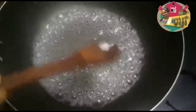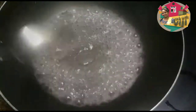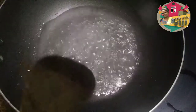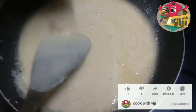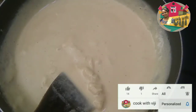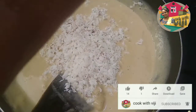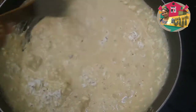Add a little bit of oil. Now we have to cook it. I already have to add a little bit of oil. It is very soft.